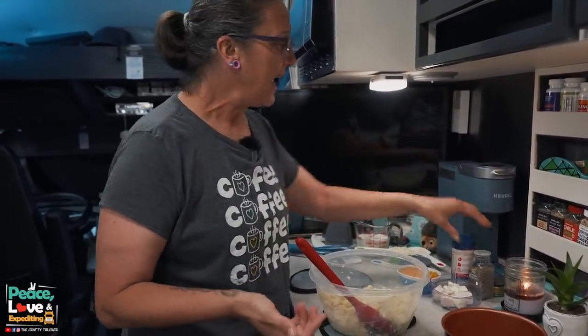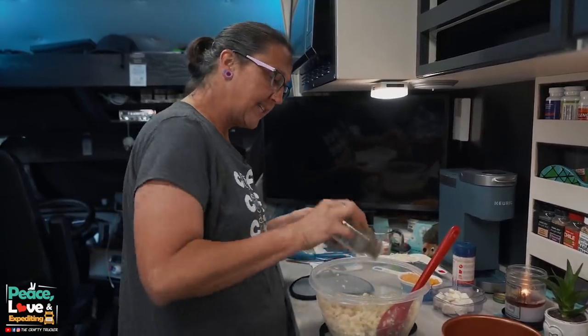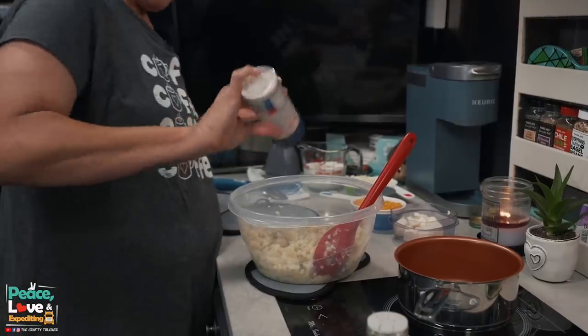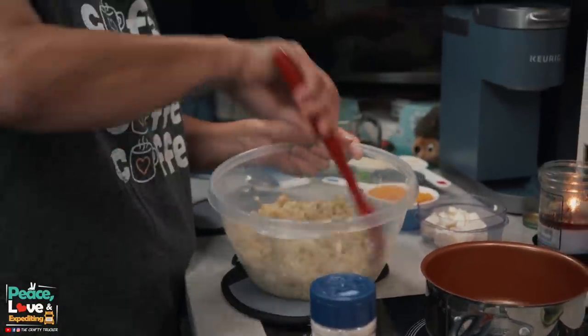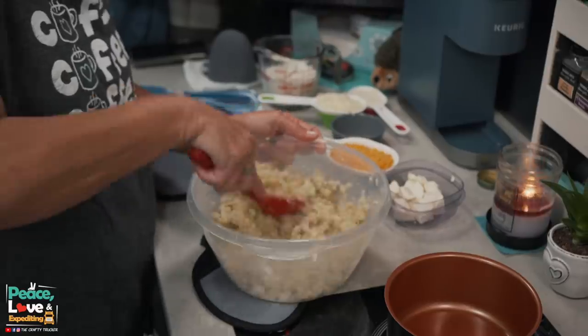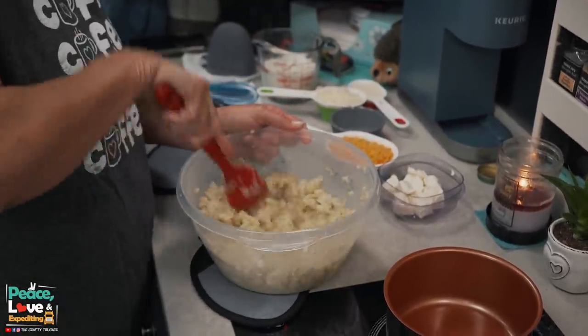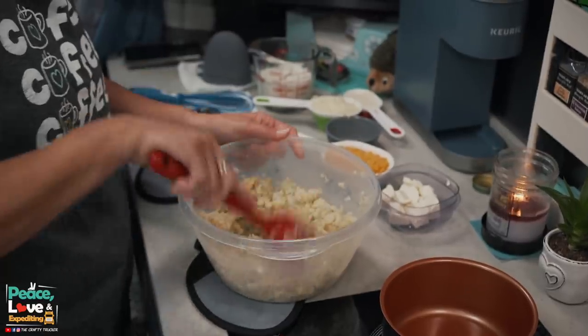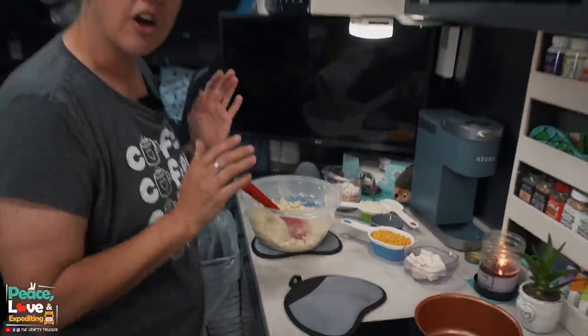I've got as much moisture out of the cauliflower as I'm happy with. Now I'm just going to salt and pepper it to taste and mix that in. We will be adding more salt and pepper to our cheese sauce as well, so you don't want to overdo it here. We'll set this aside and start on our cheese sauce.